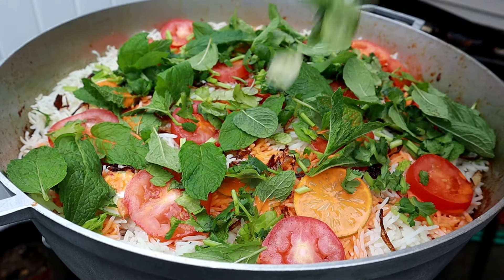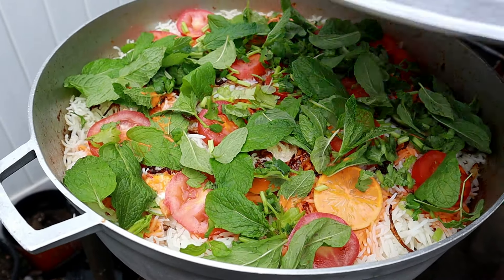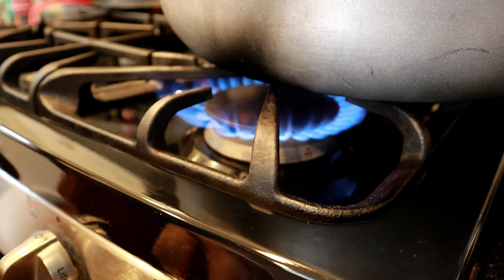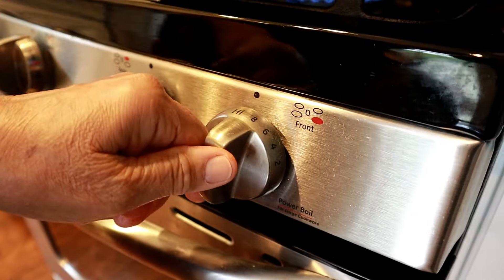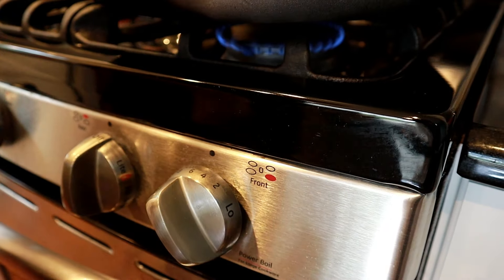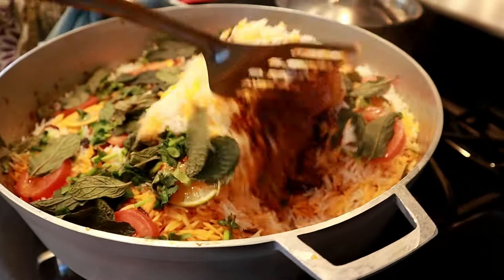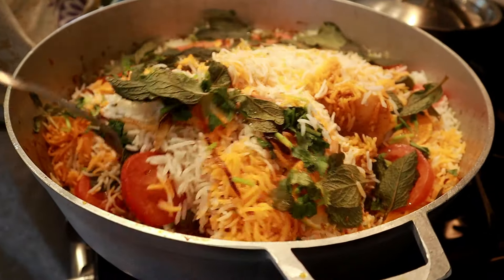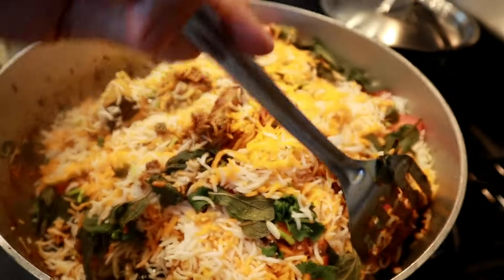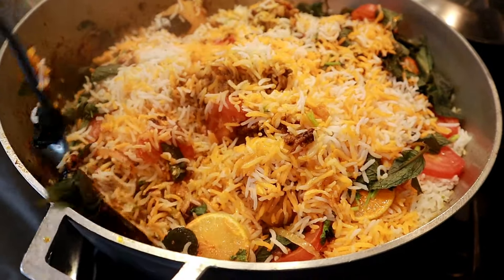Mint is totally optional if you don't have it, but since my mom grows it in her backyard it came to good use. Cover the pot — we transferred it back to her indoor kitchen — and turn the heat to medium for five minutes, then lower it all the way down so the biryani can cook in its own steam for about 30 minutes. After 30 minutes the biryani is done — just look at how beautiful that looks. Mix it up gently so the rice doesn't break but fluffs up a little. The rice cooked in its own steam and is now 100% done.